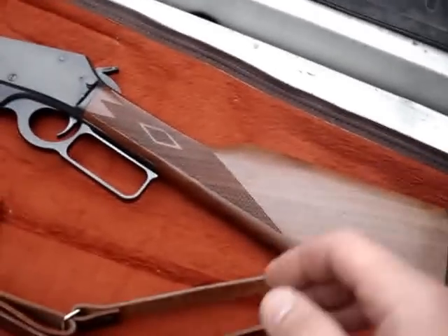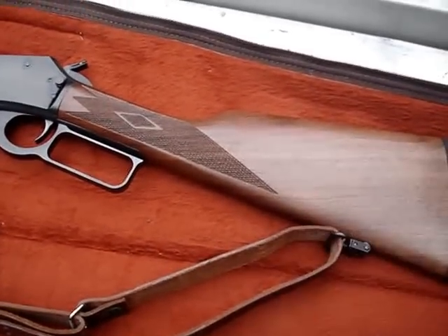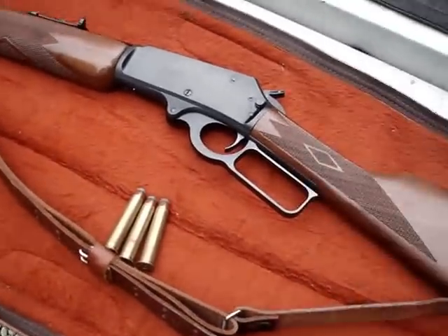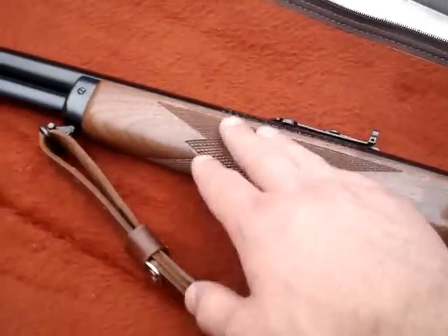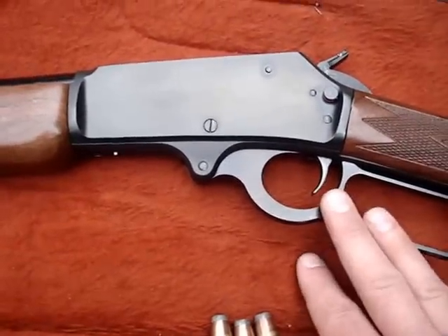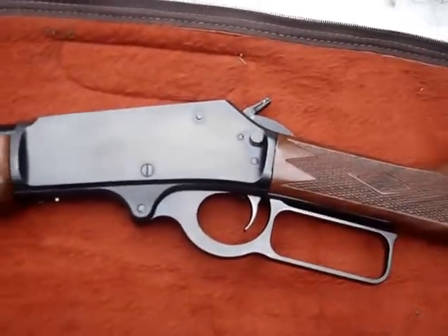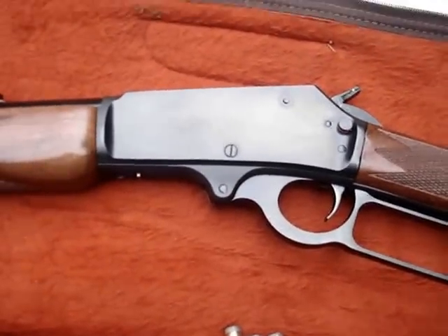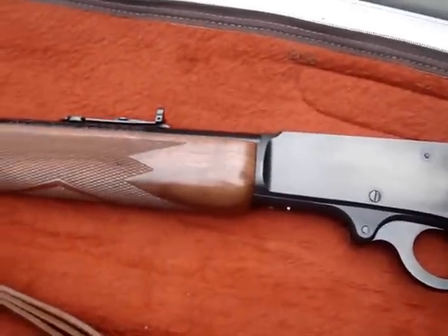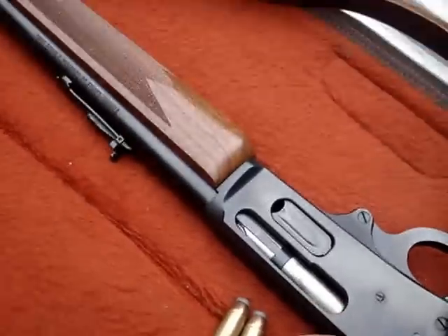I looked at brand new Marlin guide guns and compared them to this one — what a difference. This gun is made in 2001 and we're in 2014, so it's 13 years old. The checkering on the stock is just much better than the newer Marlins. The wood feels real cheap on the new ones. The finish on this gorgeous piece of wood is just unbelievable, and the action seems a lot smoother. I spent almost just as much money on this used Marlin guide gun as a brand new one — I wanted a JM-stamped Marlin, not a Remington, or a 'Remlin' as people are calling them.